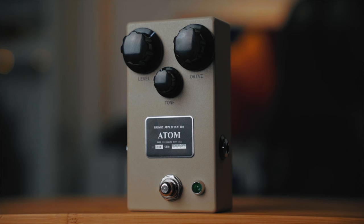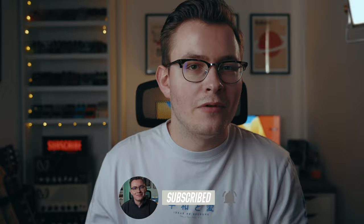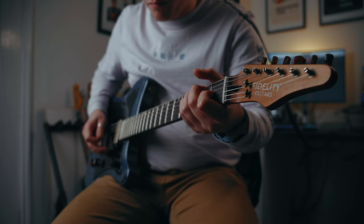Maybe last year or the year before, Brown Amplification came out with the Carbon, which was the left side of the pedal. That got me thinking that maybe one day they'll do the right side of the pedal — and they have. They've done it. This is the Atom, which is basically the right side of the Brown Amplification Protein in its own pedal. Before we get into some tones with the Atom, if you like this video and anything else on the channel, please subscribe, like, and leave me a comment — it really helps me out.